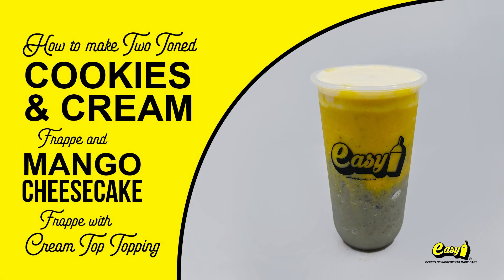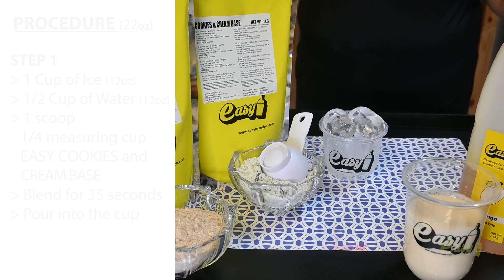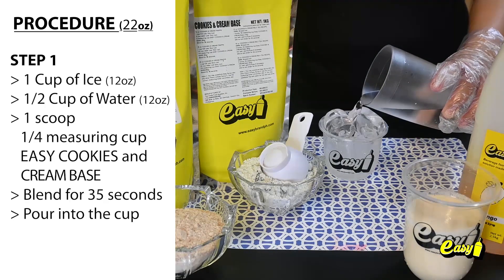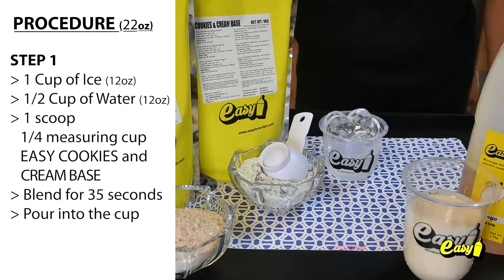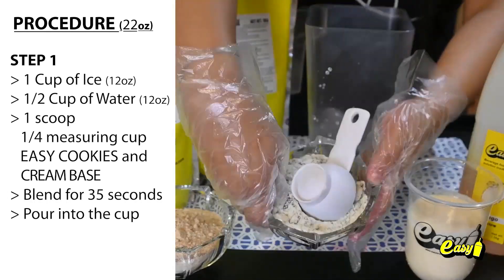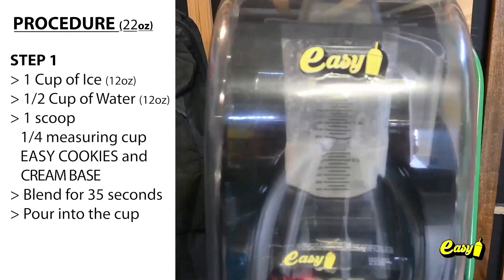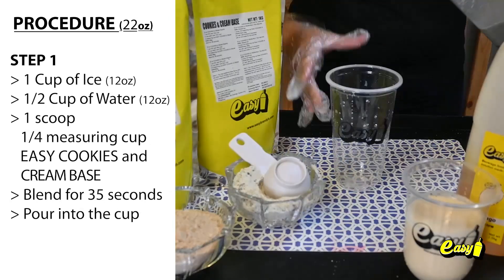We will now make two-toned cookies and cream frappé and mango cheesecake frappé with cream top topping. Here are the procedures. Step 1. One cup, 12 ounces of ice. One half cup, 12 ounces of water. One scoop, one fourth measuring cup Easy Cookies and Cream Base. Blend for 35 seconds. Pour into the cup.